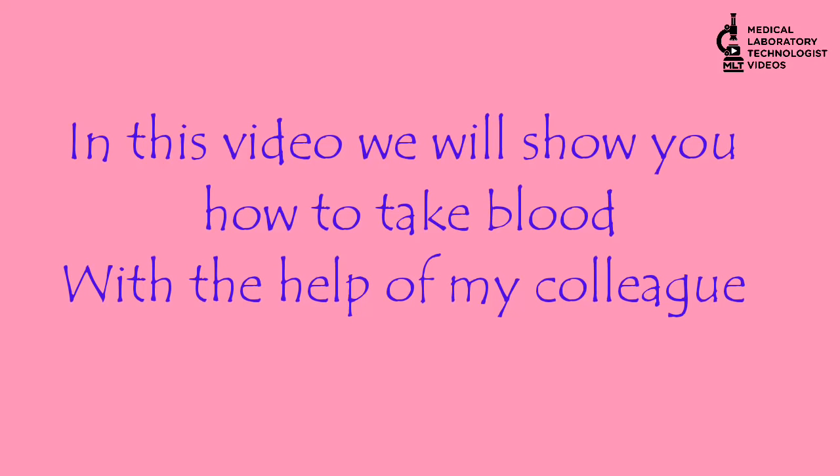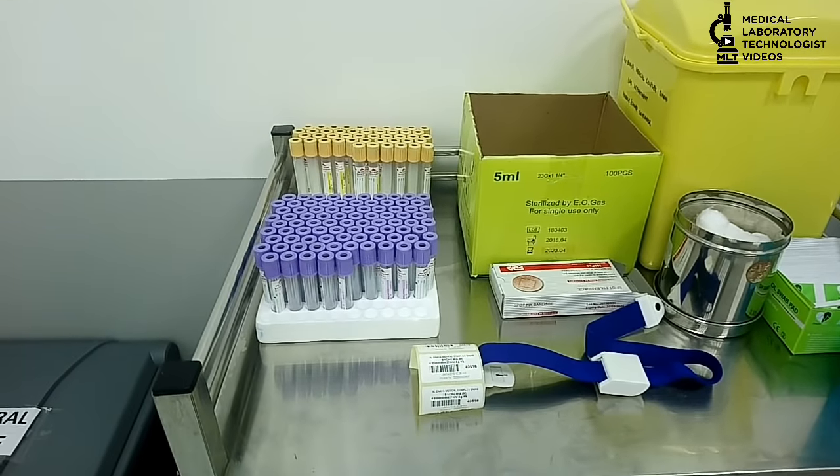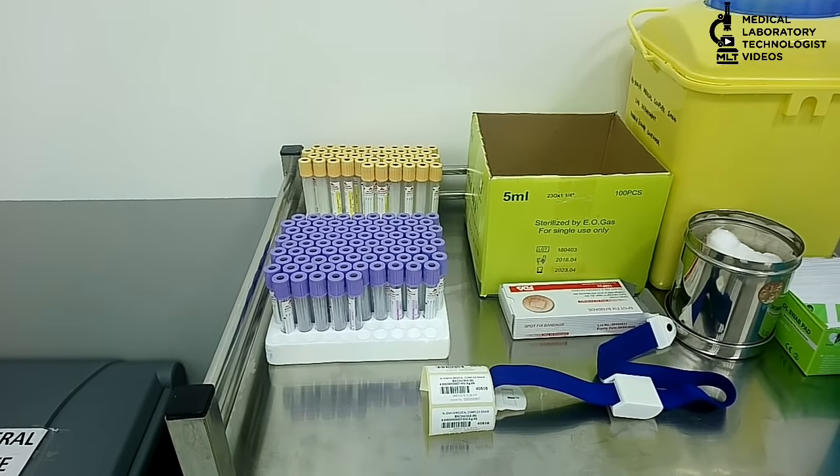Welcome to my channel Medical Laboratory Technologies Videos. In this video, you will see how to collect blood from the veins. Today I will show you how to perform blood sampling extraction.